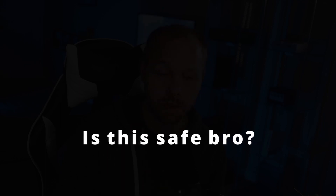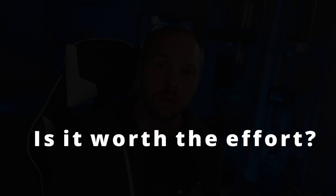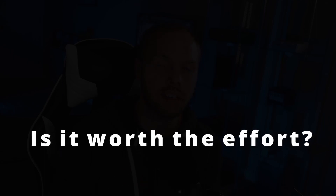Is it safe to overclock the GPU? The answer is yes, 100%, beyond the shadow of a doubt. I have overclocked my GPU, I have friends who have overclocked theirs, and the software we're going to use today will not allow you to break the GPU — this is 100% safe. And is it worth your time and effort? My opinion is yes.